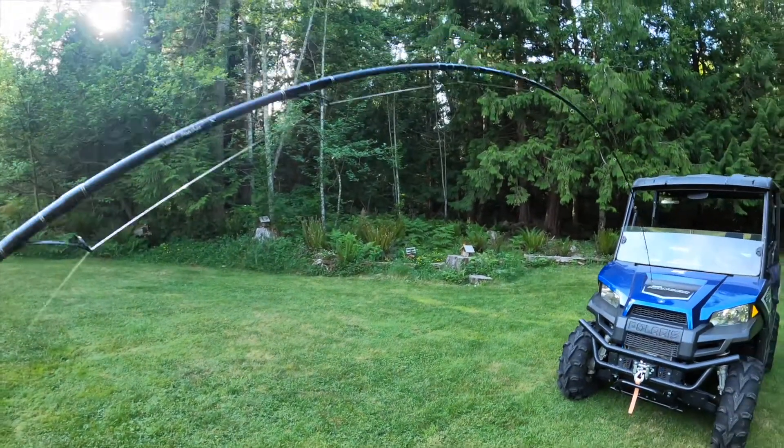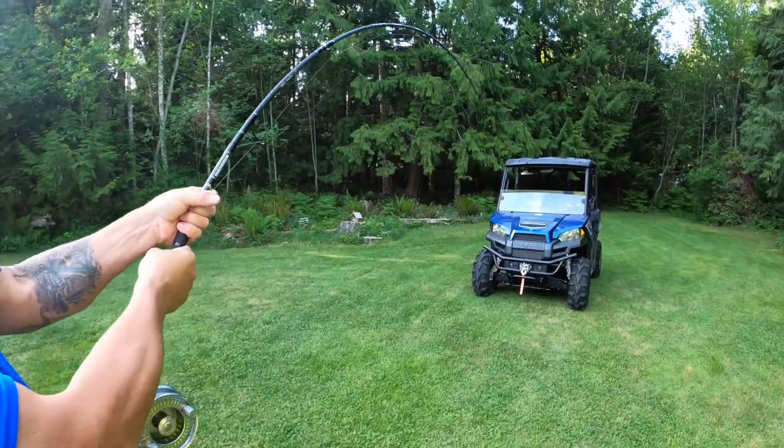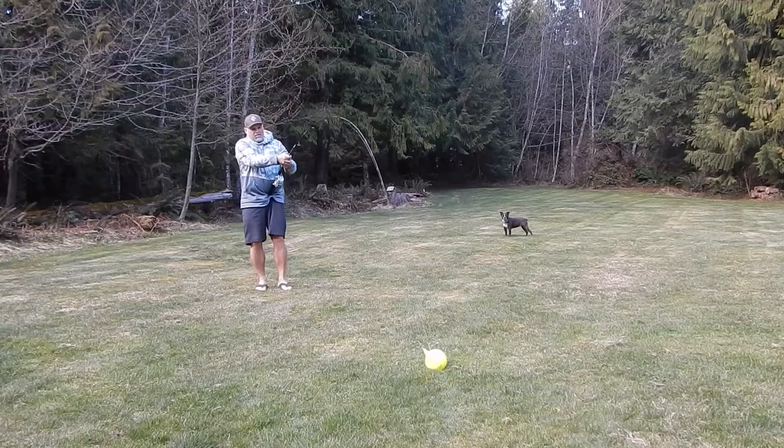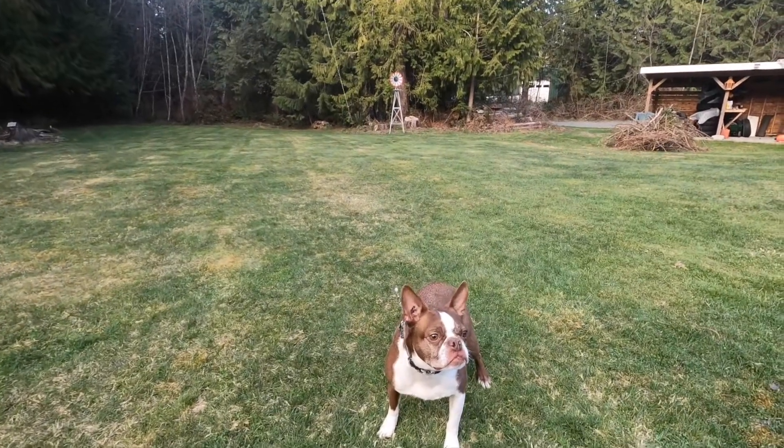I've had these rods for several months now and tested them in various ways, which included driving over them, pulling around 18-pound cannonballs, and hooking them to my dog. And of course, I fished them.